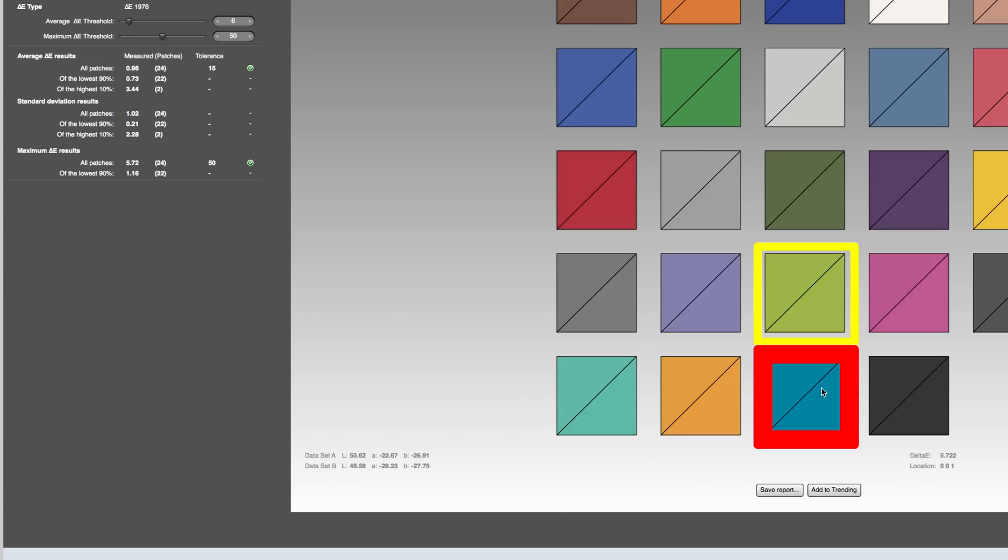We did have one patch that was in the five range, which is actually quite high, but other than that, all the other patches seem to test very well — generally under one.